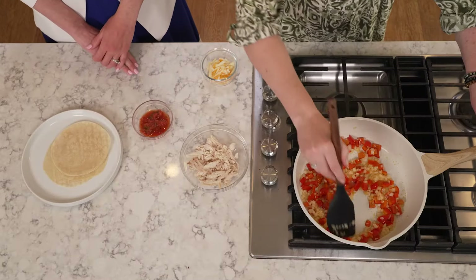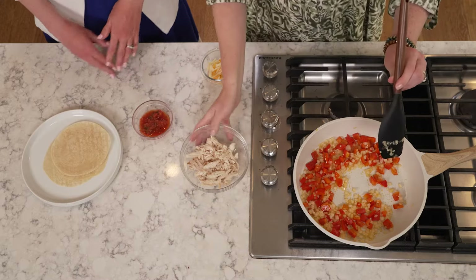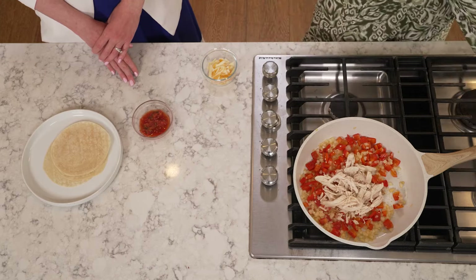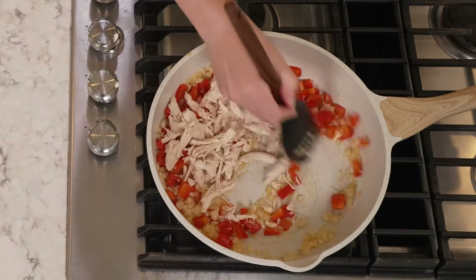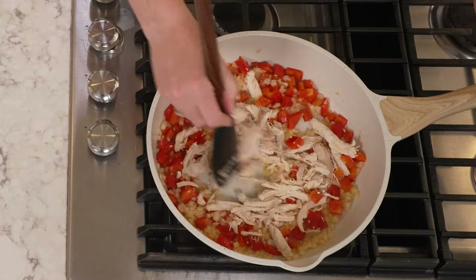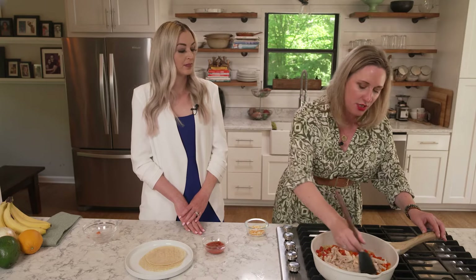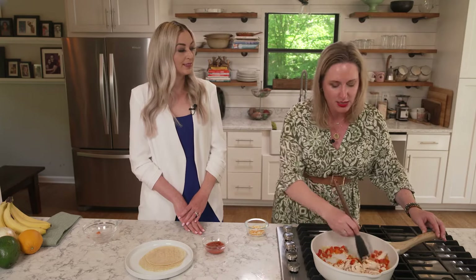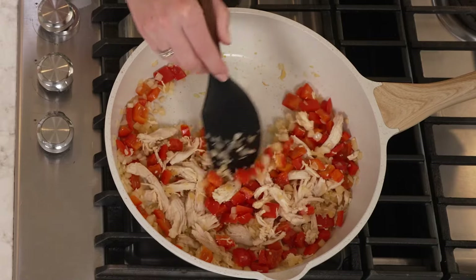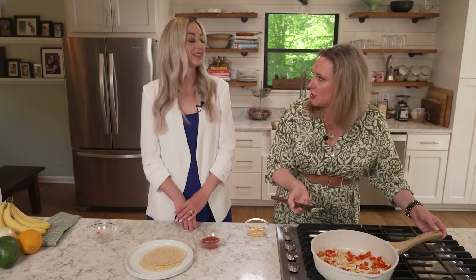Now that the two-minute timer is up, we can add the chicken, and we're going to cook that for an additional three minutes. You'll want to keep stirring because you don't want that chicken to get too crispy, as that could make it difficult to chew. You can find pre-cut and pre-chopped chicken at your local grocery store in the deli section. If you can't find it, you can buy a rotisserie chicken and shred it up yourself, or go up to the deli counter and ask them to shred the rotisserie chicken for you.